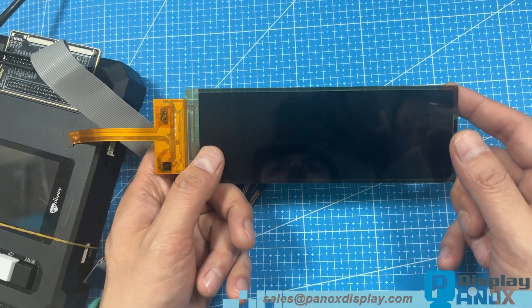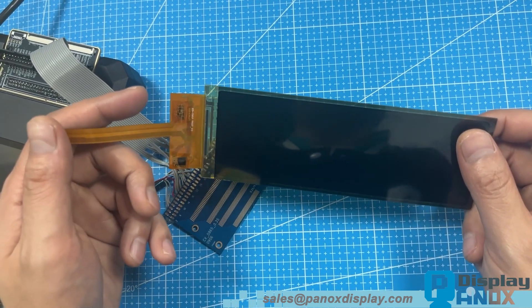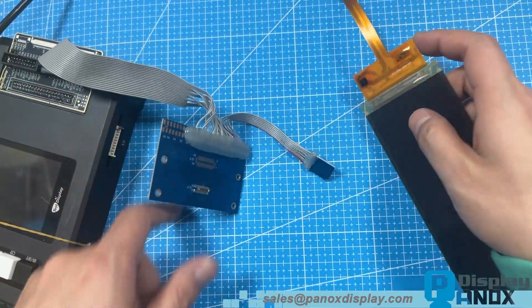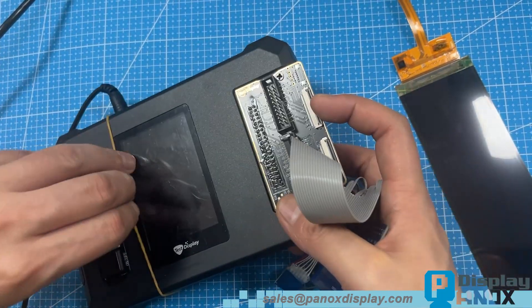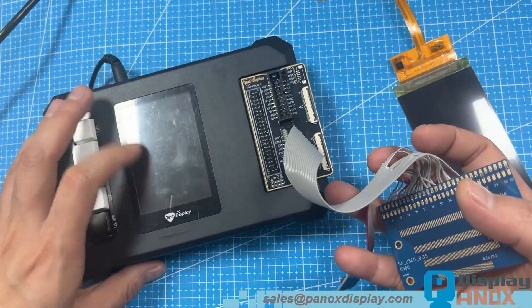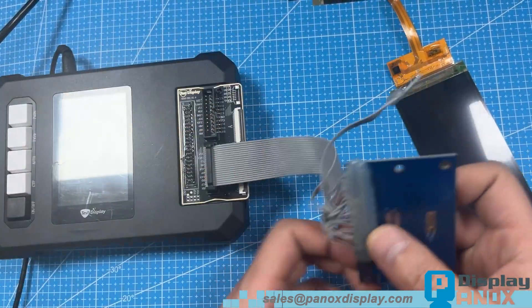It also features an in-cell touch panel, yet remains impressively thin. This OLED has a resolution of 2520 by 840 pixels and a pixel density of 407 pixels per inch. It uses a MIPI interface, has a fast 2 millisecond response time, and supports a refresh rate of 90 Hertz.